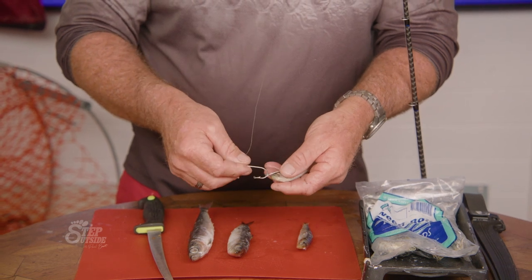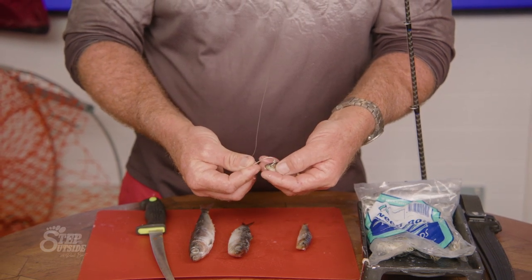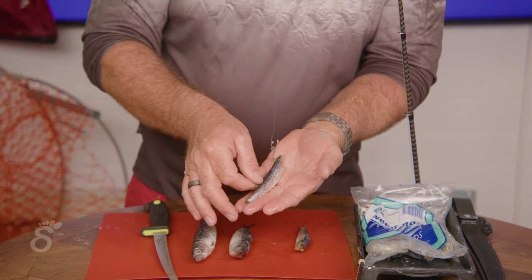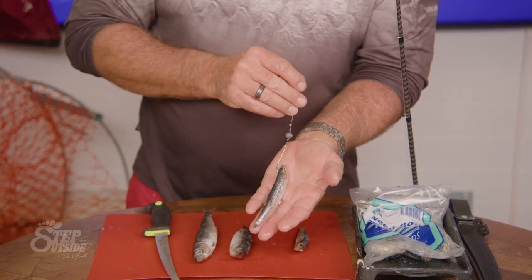The top hook lines up with his eye — just push it through. That's the rig, a very very efficient rig when float lining.